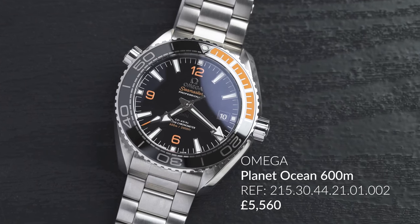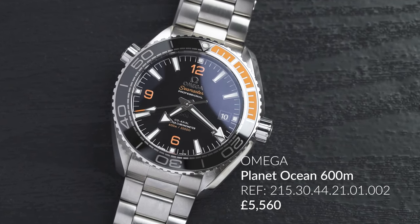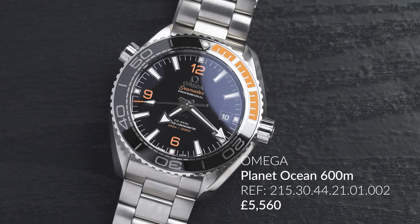What we haven't covered yet is the price — it comes in at £5,560. To top it off, there are different colors, different metal types, and different strap options. My personal favorite is the white dial with orange, which I think is really iconic to Omega — and I may be a little biased since I have a white dial Seamaster.